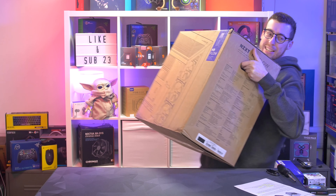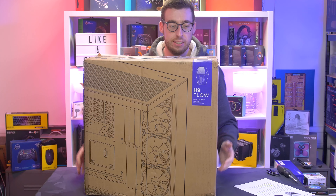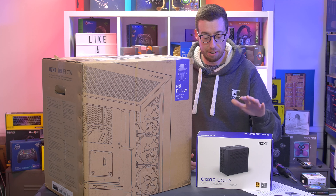It is new case day! This is the new H9 Flow from NZXT. They have two different variants, both come in white and black. You can get the Flow, which as the name suggests is an airflow-focused case, and you can also get an Elite version which is more of a showcase. They also have their new C1200 Gold power supply, which is ATX3 compliant — a lot of people were asking for that and they now have it.